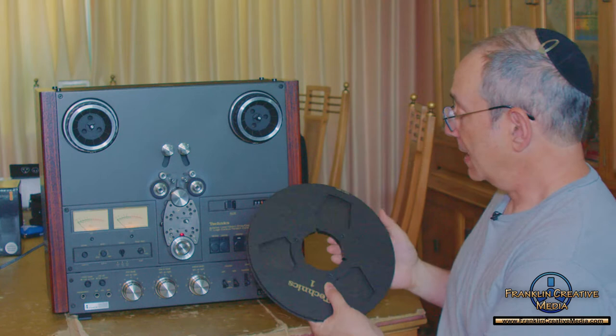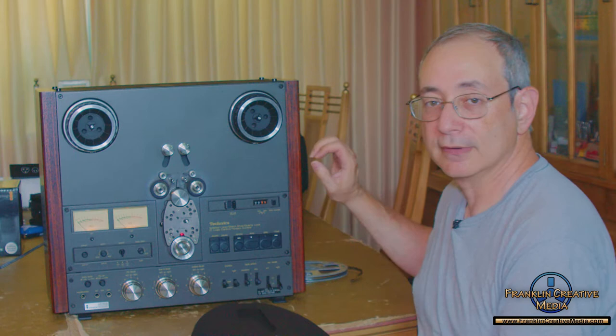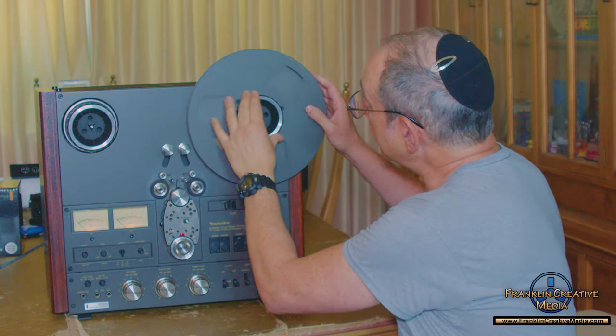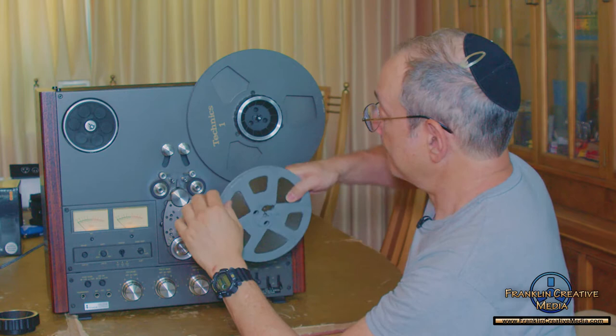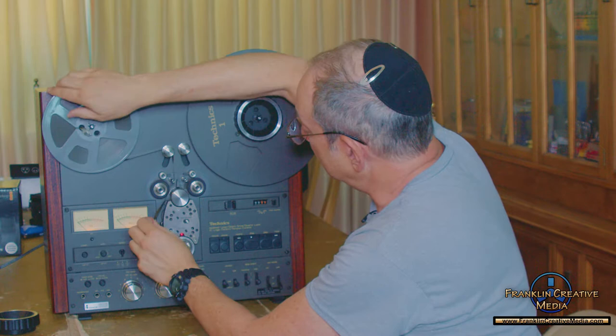It comes with a 10-inch take-up reel and there are two size reels. Here's the one I'm going to play. You'll notice there's a big difference in the size of the hole, and because of the different size of some of the reels, we use these adapters that come with the machine. It goes in like that — that's all secured. I'm going to remove this one since we don't need it. You just have to give it some slack.